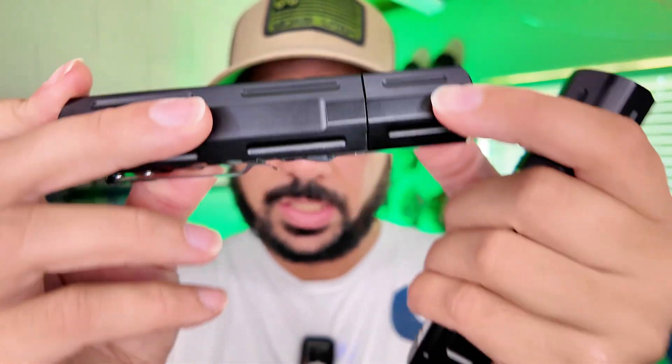These two are reverse poles so they won't stick to each other, but I'll show you how it's magnetic in just a second. You also have a light in the front and then a light on the top, which is a cool feature, and you can also adjust the size of the light beam.